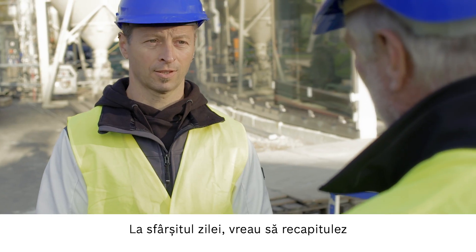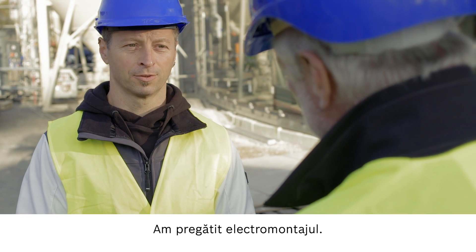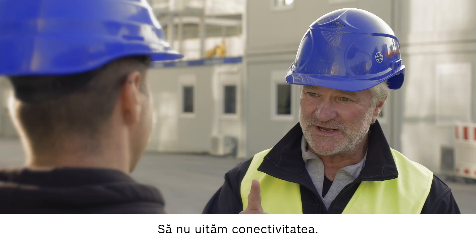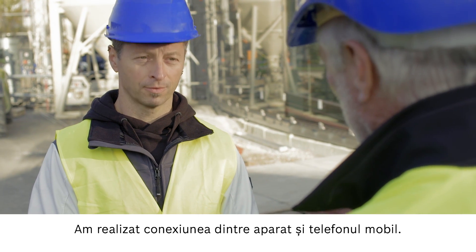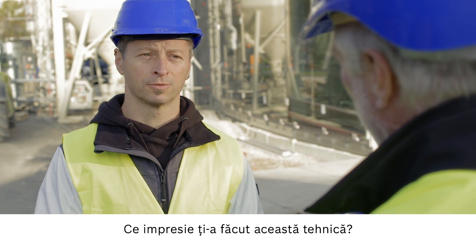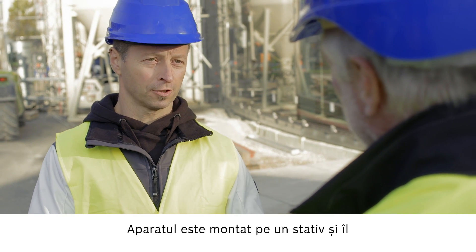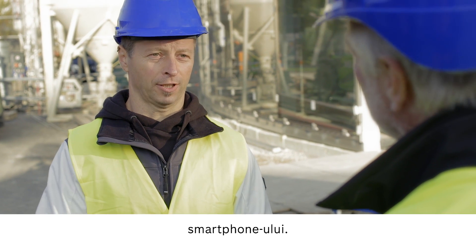It's the end of the day, so let's summarize everything that we did today. We prepared for electrical installation, we transferred markings, and we carried out control checks. And let's not forget the connectivity — we connected a device to a mobile phone and used the phone as a remote control. The technology is fantastic, especially because I can use it all by myself. It's great that I can mount the device on a station and control it remotely using my smartphone.